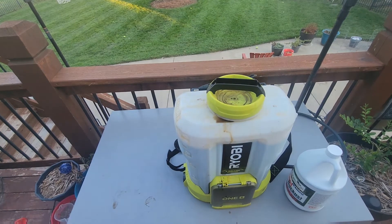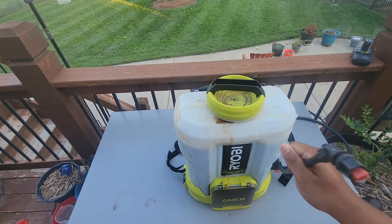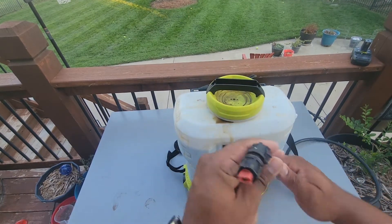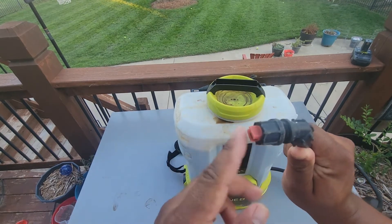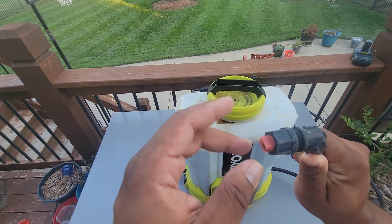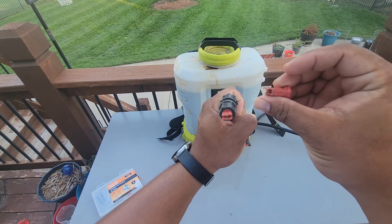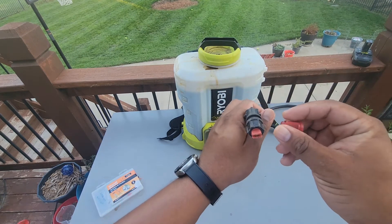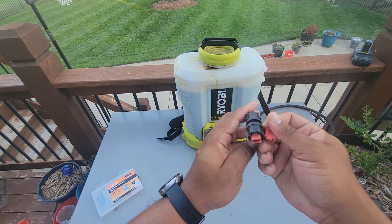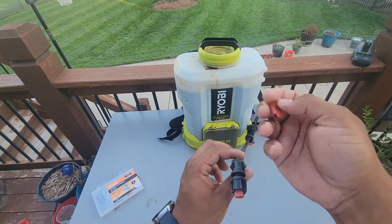Before we go out and spray, we want to make sure we have the right tip on our sprayer. The tip I currently have on is more for a foliar application. I prefer to use the T-Jet air induction tip, which creates bigger droplets so that the product actually gets down to the ground instead of staying on the leaves. This air induction tip works very well when you need to spray in the wind, or when you need to get down to the actual soil level and get through the canopy. We're going to go with this one since we're doing a soil application.